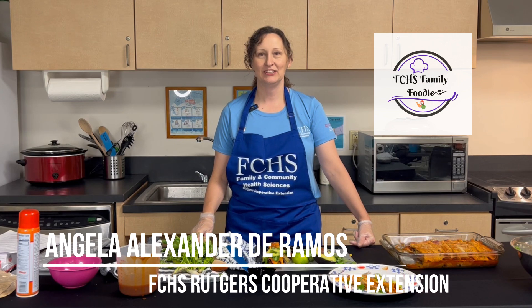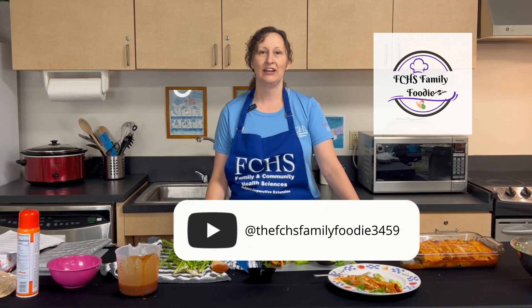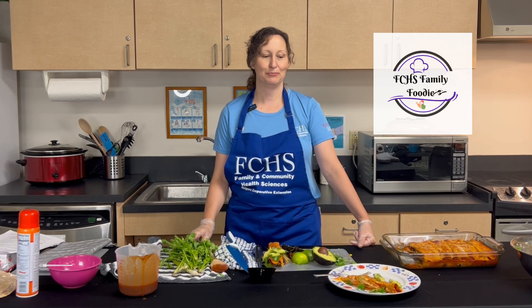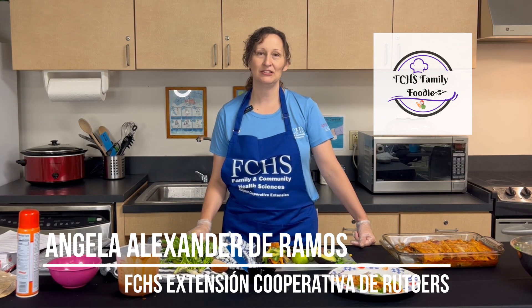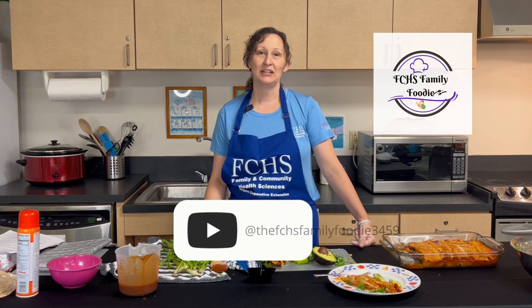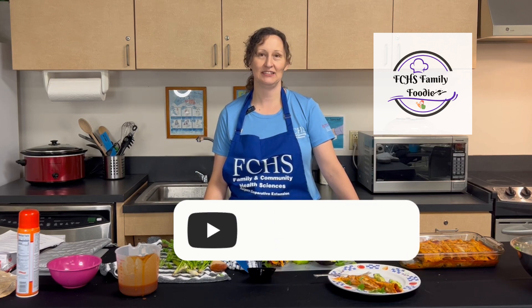I hope you like the recipe. My name is Angela Alexander de Ramos, an educator at FCHS Rutgers Cooperative Extension. Check out our Family Foodie YouTube channel. Gracias por ver. Y mi nombre es Angela Alexander de Ramos. Echa un vistazo en nuestro canal de YouTube, Family Foodie FCHS.